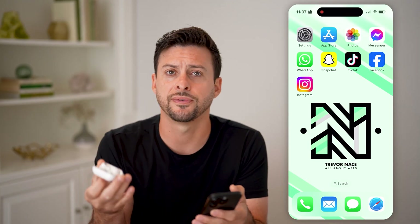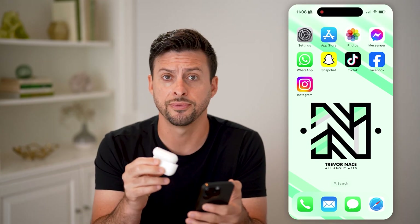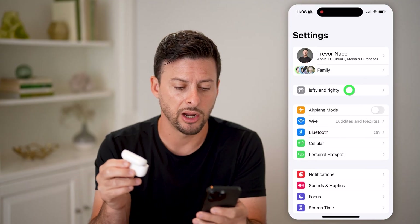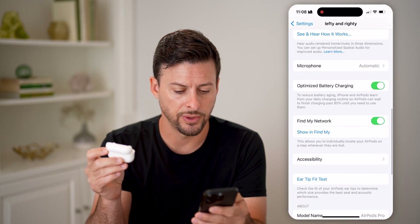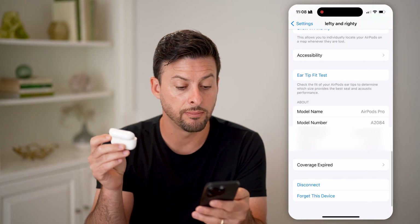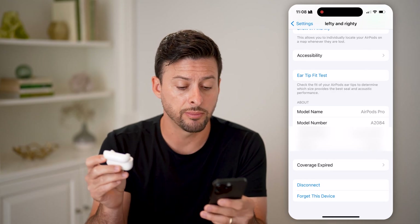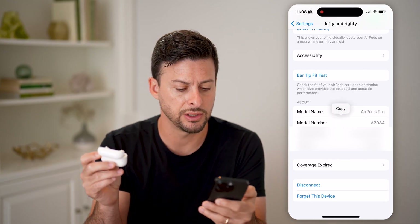You can also find it out, and it's a bit easier to read if you connect it to your phone. So let's go into Settings here. Tap on your AirPods right here, and if you scroll down, it will show you — my model name is AirPods Pro and the model number is A2084. You can also see the serial number and version.